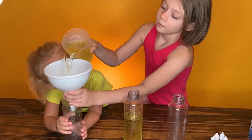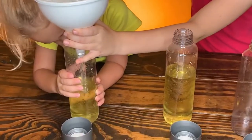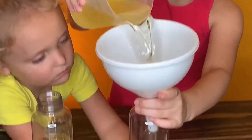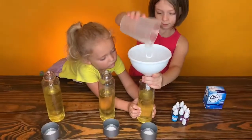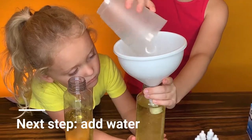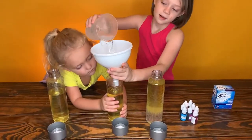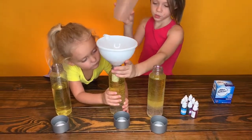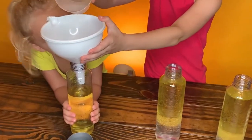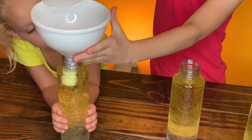And the second one. And the third one. Now we're filling it up with water. And the next one. Okay, and now the last one. Okay, so they're layering.